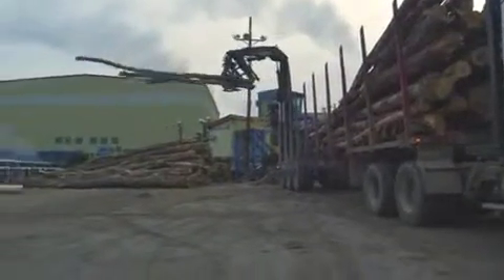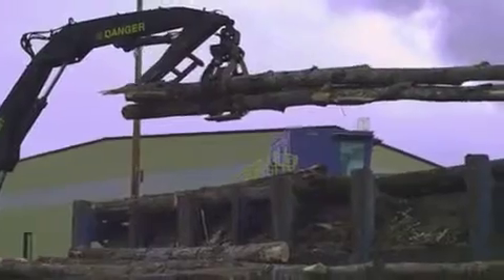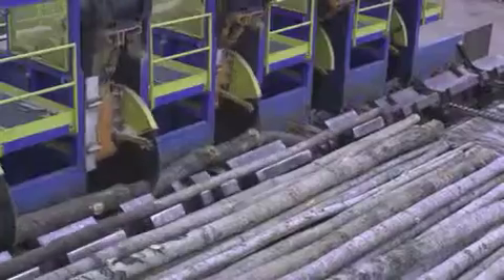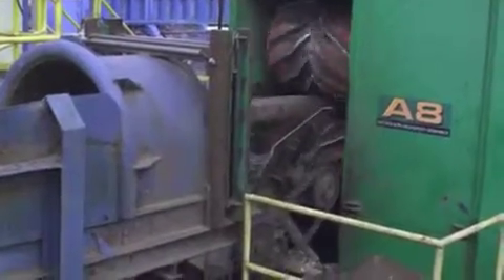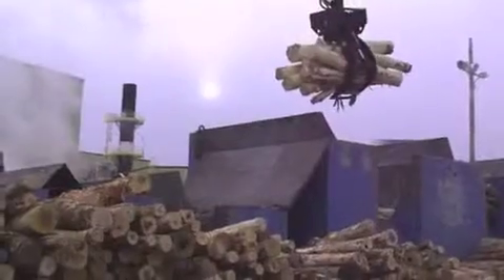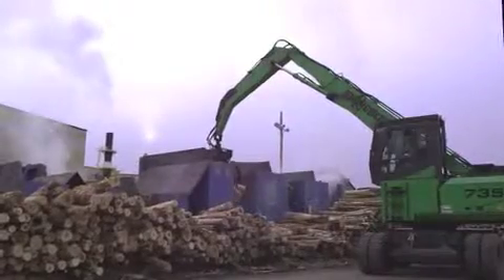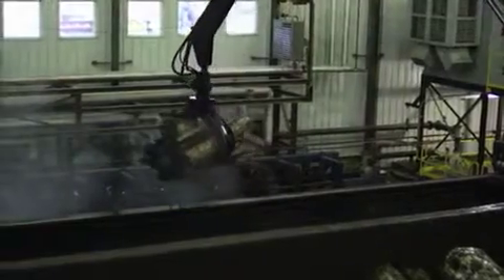The process begins with logs arriving by truck. After passing quality inspection, green logs are loaded onto the end feed table. The logs are cut into 2.7 metre lengths and conveyed to a debarker. Once the logs have been debarked, they're submerged in the log conditioning box. This warms the logs to a temperature that optimises recovery in the flaking process. After being submerged for several hours, logs proceed to the flakers.